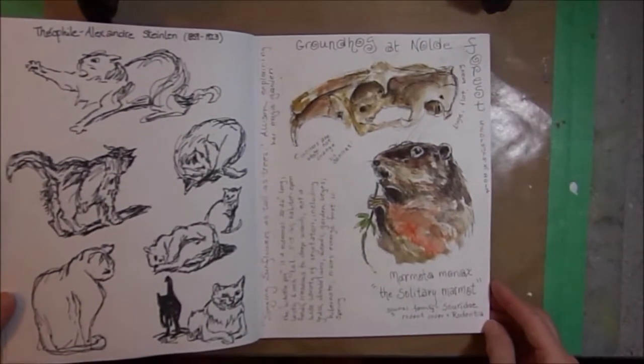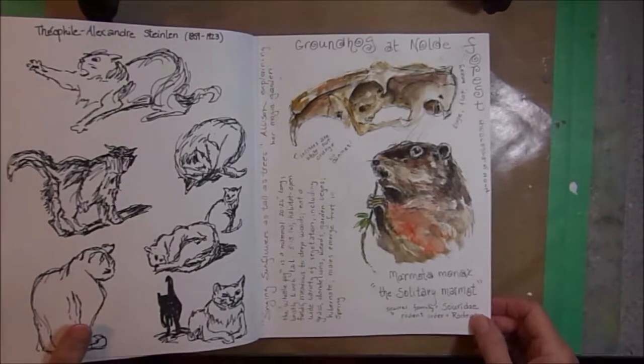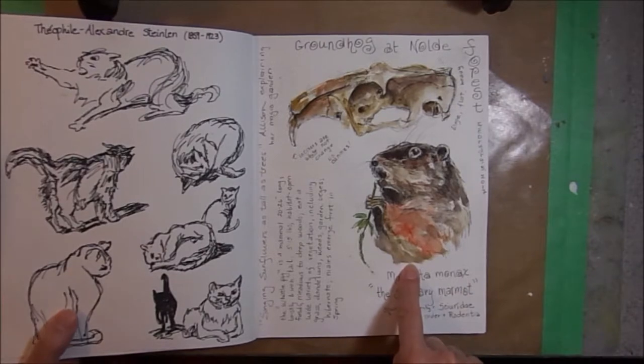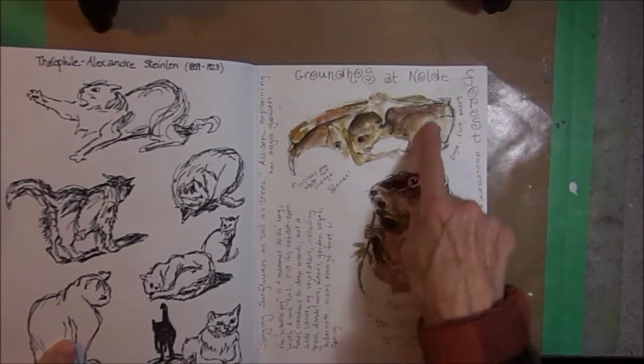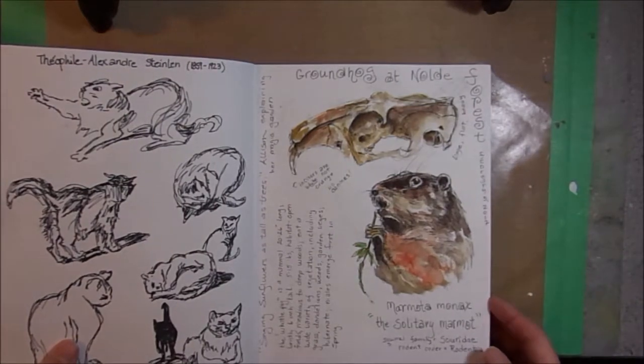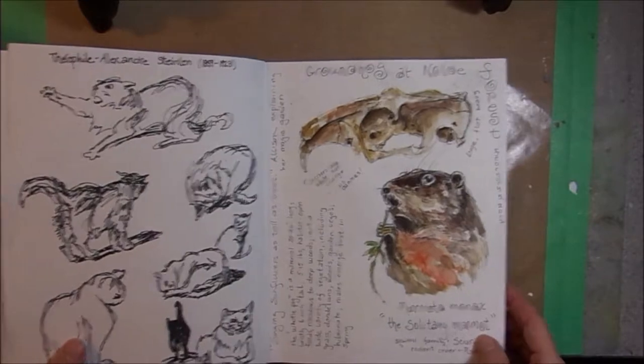Nature journaling at Noldy Forest Nature Center. This was for Groundhog Day, of course. Here's my little portrait of a groundhog and my sketch of a groundhog skull. Another name for a groundhog is the whistle pig — I thought that was cute, the whistle pig.